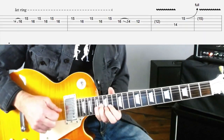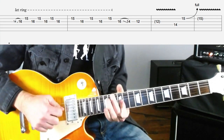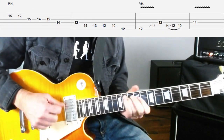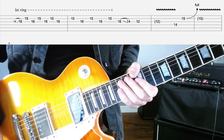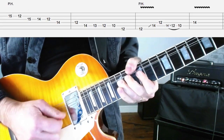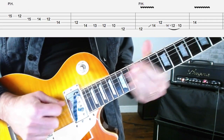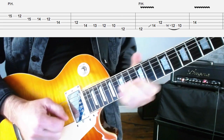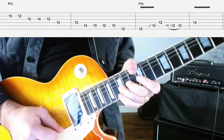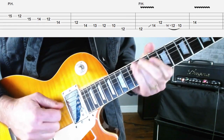So that's a close-up breakdown of how you play the lick. Let me play the whole thing for you now and then we'll stick it over the backing track. So that's how you play the Billy Gibbons style lick.